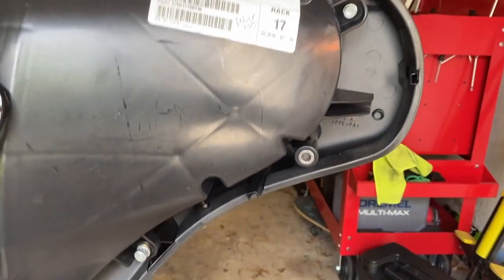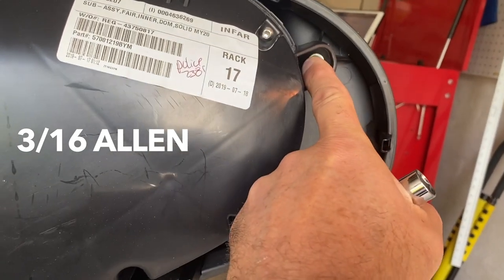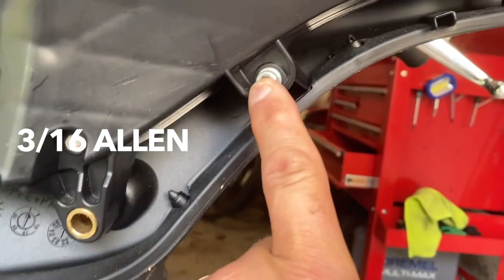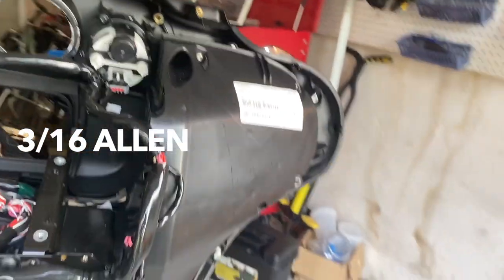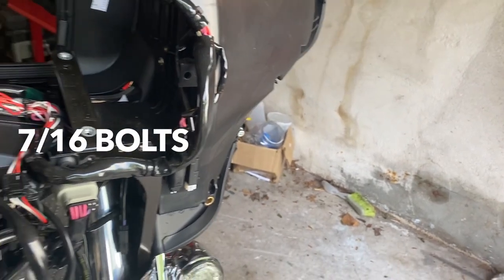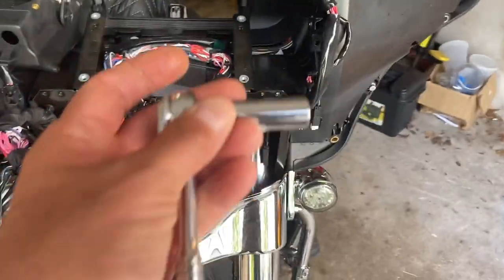Now we need to get the speaker pods out. For that we have T25s - three bolts, sorry, allen: one, two, and the third one is all the way in there. Additionally there are three 7/16" bolts right here - those are tricky and difficult to get to. Trying to show you one - they're in there, three of them, two visible and another one hidden.